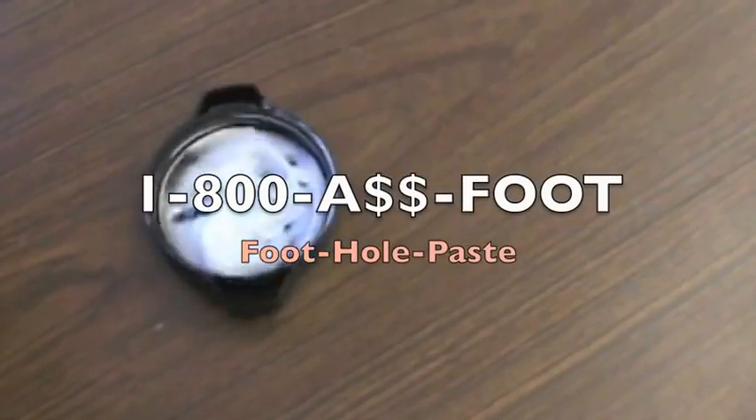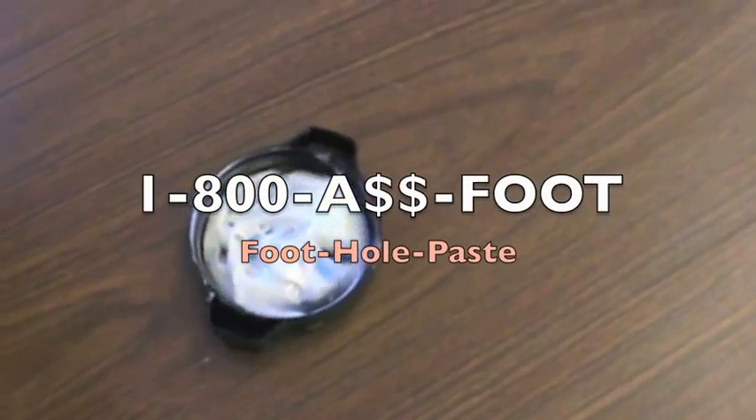Foothole Paste. Great for your foot. Fantastic for your hole. Call 1-800-A-FOOT.